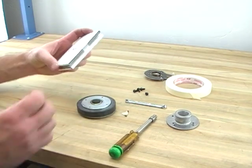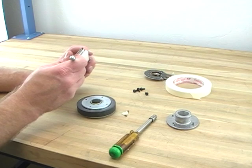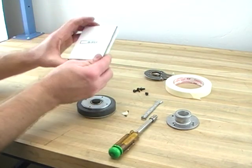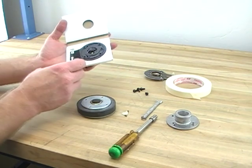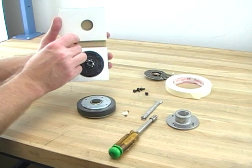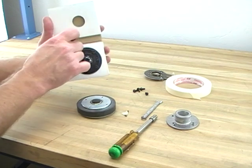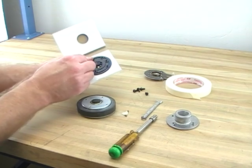After you get all the debris out, you can take a new diaphragm. This diaphragm can be found on our website for a fraction of the price of the original.